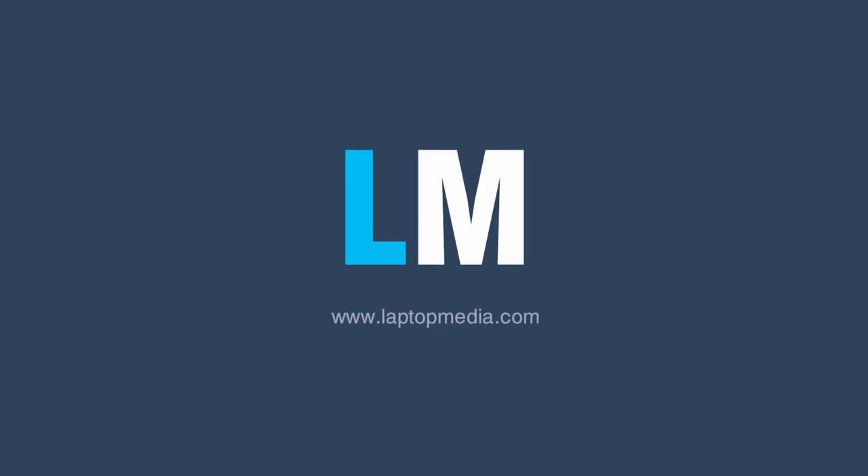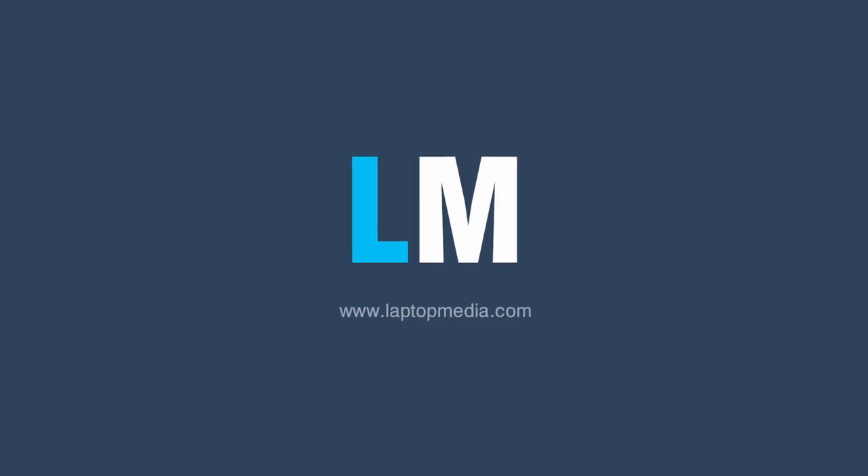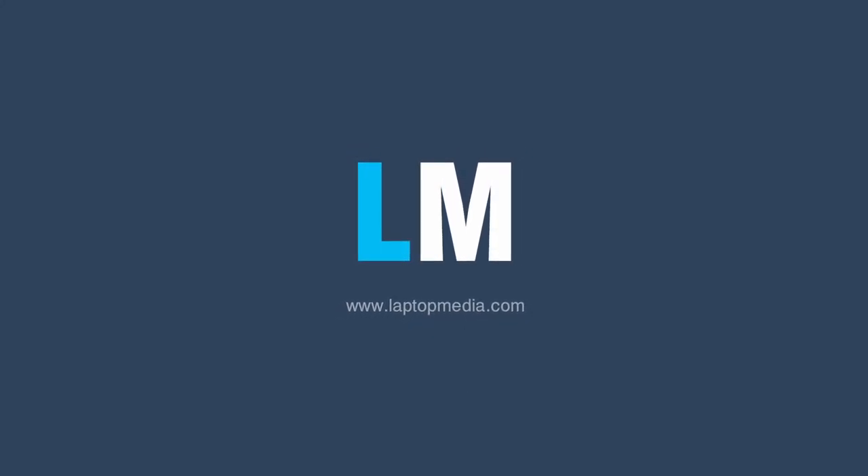That's been all for today. If you like this video, be sure to subscribe, give us a thumbs up and comment. Bye-bye.